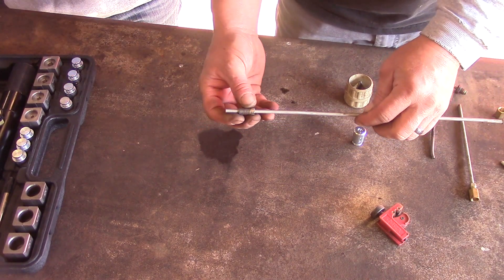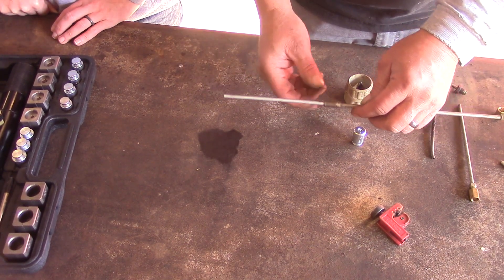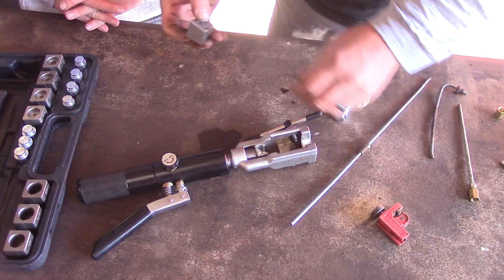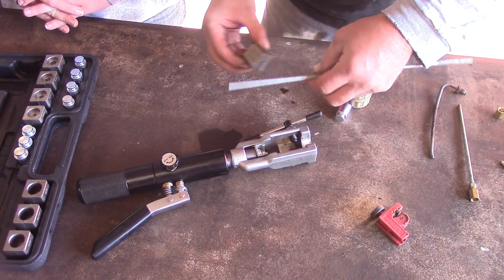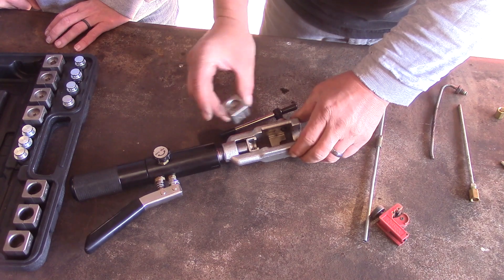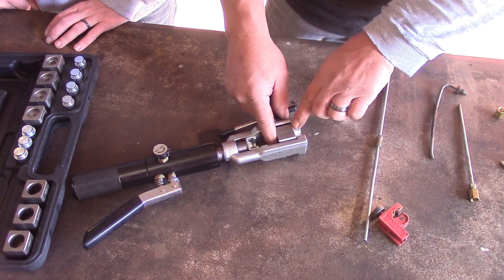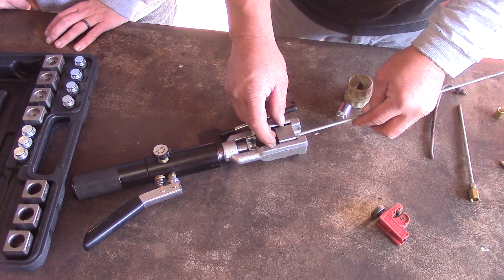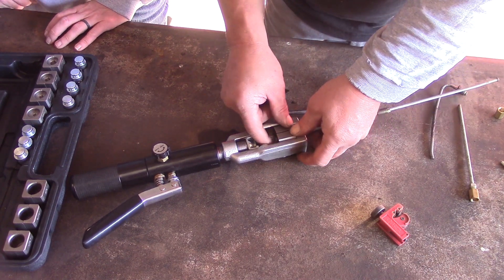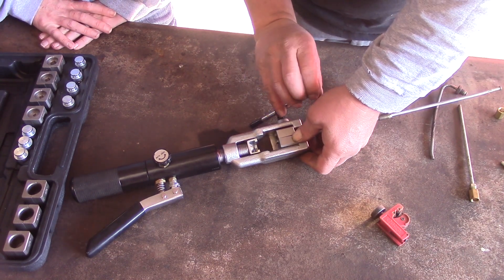You always want to remember to put your nut on before you flare it. If you flare the tubing first, then you can't get your nut on — you've got to do it all over again. Now we take the hydraulic cylinder out and grab our matching die for our size of pipe. In this case it's 3/16ths. The die gets set into the head on our hydraulic ram with the recessed portion towards the ram, then butted up tight against the end of the head. We force our tubing through — we only want it to stick out flush with the end of the die — then clamp it down.